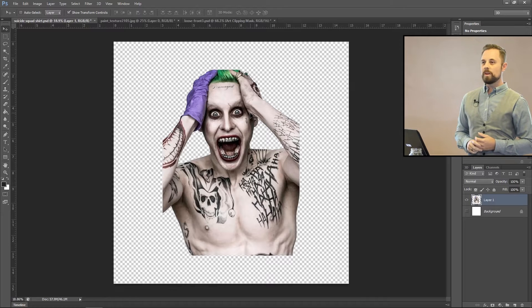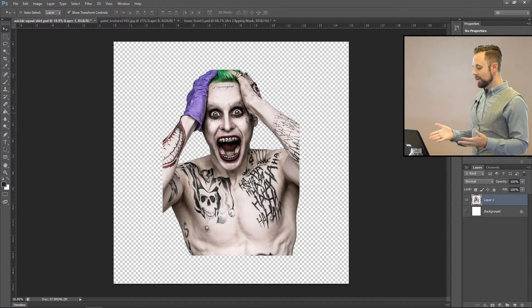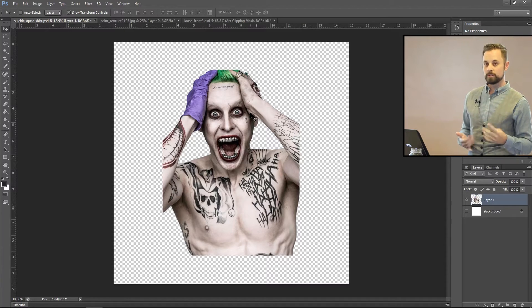When you're working with a silkscreen and you want to put on a t-shirt, you're going to have different colors. If you want one color, you only need one screen. But the more colors you want, the more screens you need. In this one, I'm probably going to want four colors: one for his hair, one for the glove, one for his shadows, and another for the word.